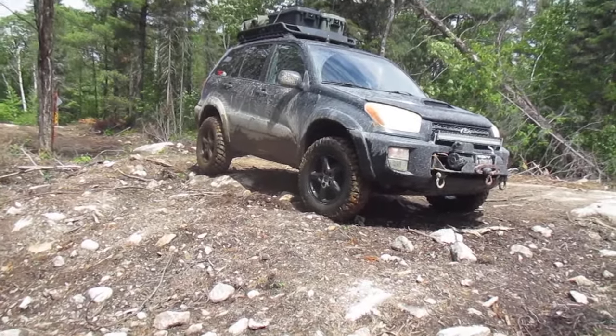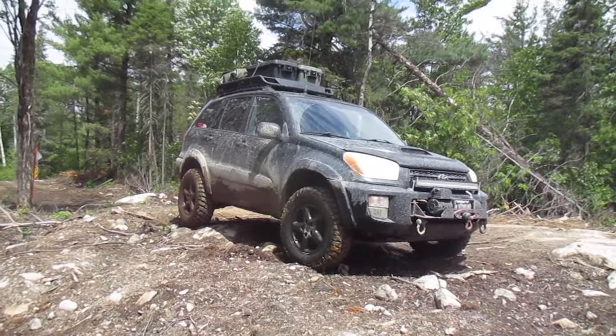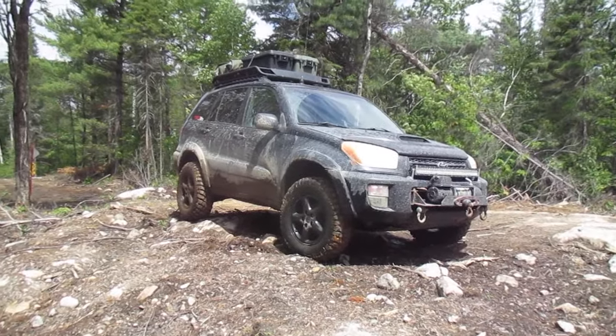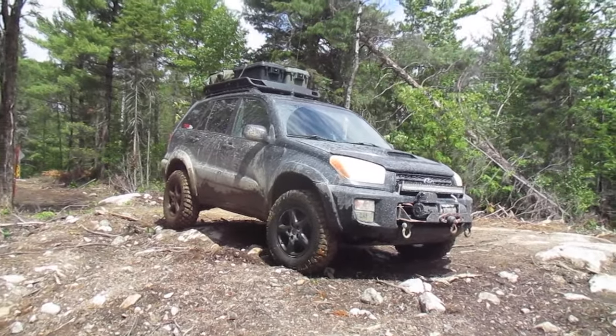So over the years many people asked me to do a short video about my RAV4. I want to say that my first language is French and I rarely speak English, so sorry for any misspellings. Here is my 2001 RAV4.